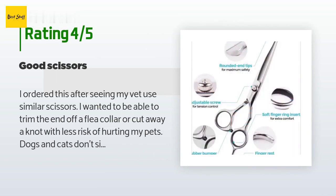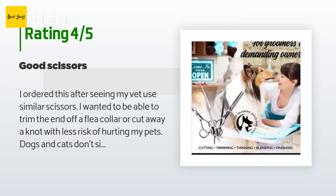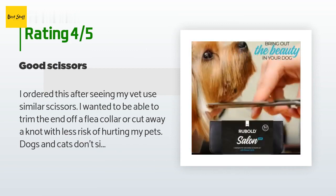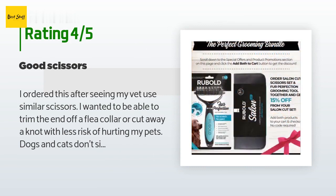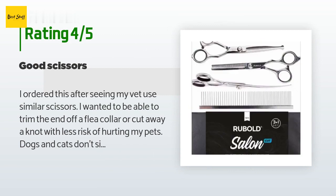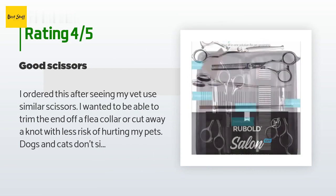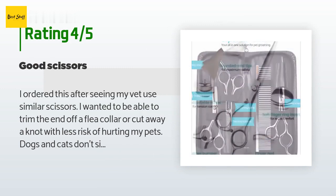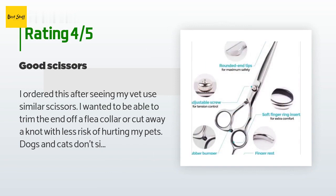A customer said: I ordered this after seeing my vet use similar scissors. I wanted to be able to trim the end off a flea collar or cut away a knot with less risk of hurting my pets — dogs and cats don't sit still. The scissors have rounded tips and a short blade; they seem sharp enough but not scary. Right after opening, I was able to cut a knot from one of my cats and one of my dogs. The comb seems meant to lift knots for cutting.